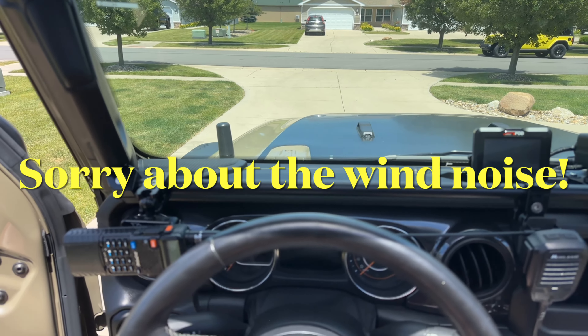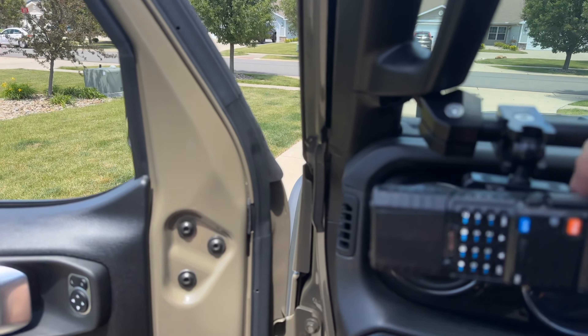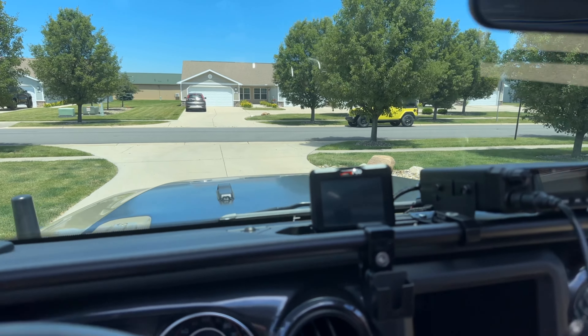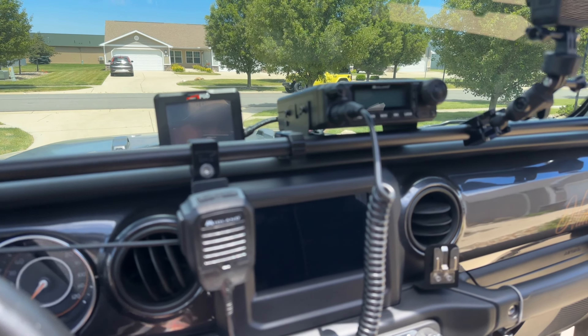So now I'm going to show you what it looks like when I'm set up to go off-roading. I like to keep my handheld right here — it works out great in case I need to get out to do spotting or anything. And then I have this mount I got from Bullet Point that sits right there for my microphone.